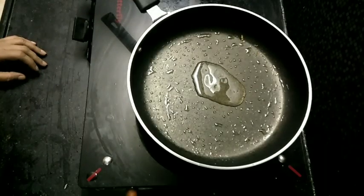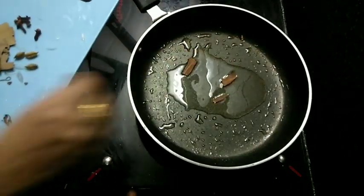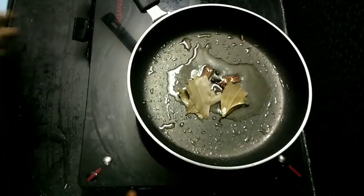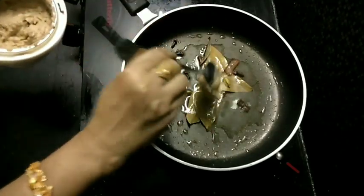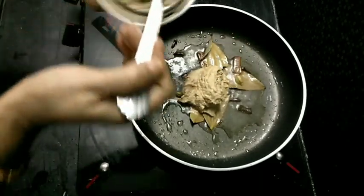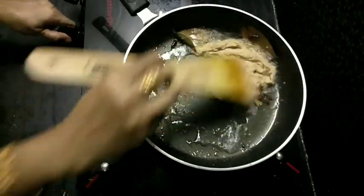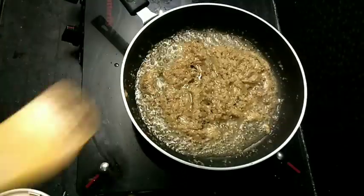In the pan, add oil. Add dalchini and bay leaves. Then add the onion and cashew nut paste. Add the marinated chicken and fry for 3-4 minutes until it turns brown in color.